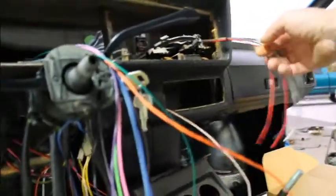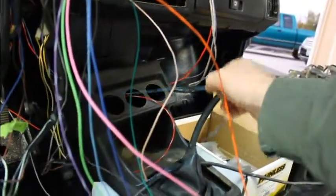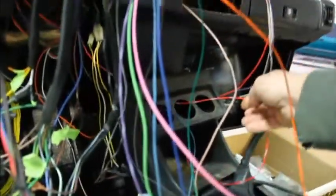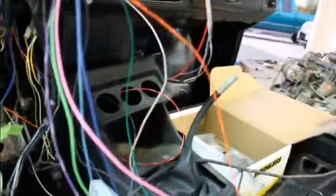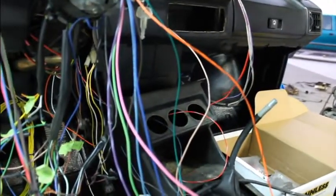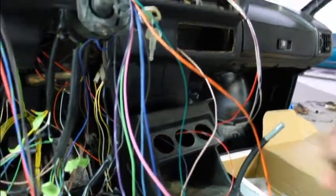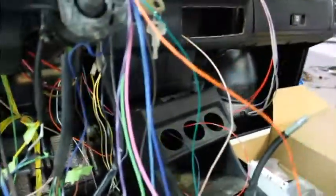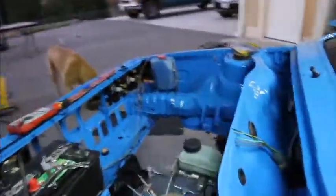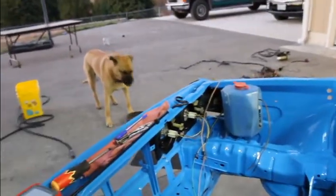Got the wires sitting here for the radio. This wire is for the oil pressure, this one's going to be for a voltmeter. We're probably going to get an air-fuel gauge with a wideband O2 sensor and put three gauges in those three holes right there. It'll be nice to have the air-fuel gauge to tune those carburetors. Same thing up here — got everything kind of mocked up.